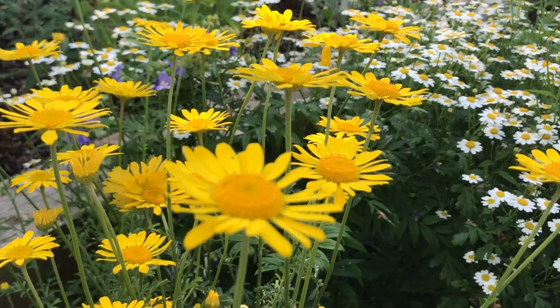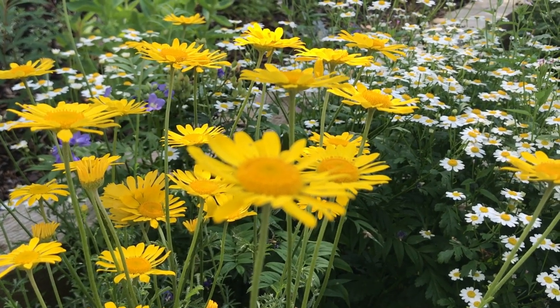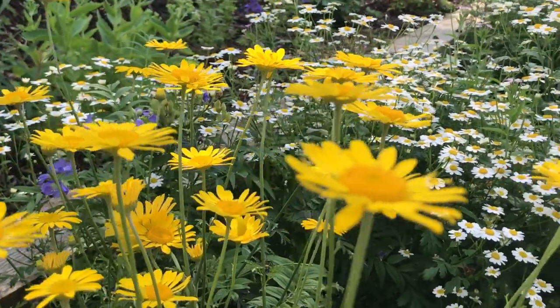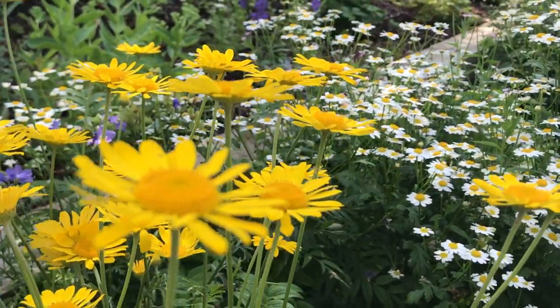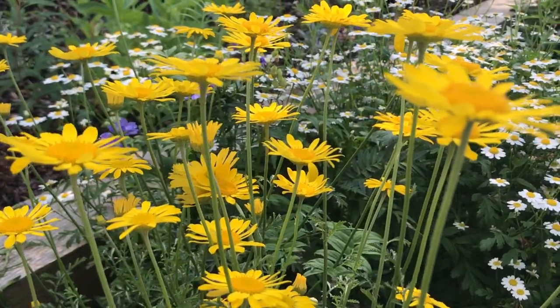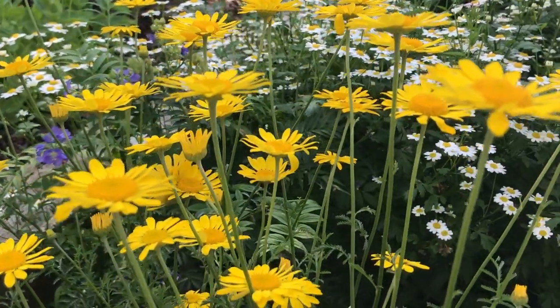Just behind me in the flower border here we have anthemis, which is a yellow daisy-like perennial that you can grow in your borders and it looks absolutely stunning here amongst the feverfew. I love the anthemis in the garden - it's a really easy perennial to grow from seed and quickly forms clumps. It will also self-seed, so you'll find it popping up unexpectedly in your border and you can move it to where you want it. If you keep cutting it and deadheading it you'll get more blooms throughout the whole summer period. It's got lovely fern-like foliage as well, and I like it because in the evenings the flower petals all fold up and then they come out again in the sunshine the following day.